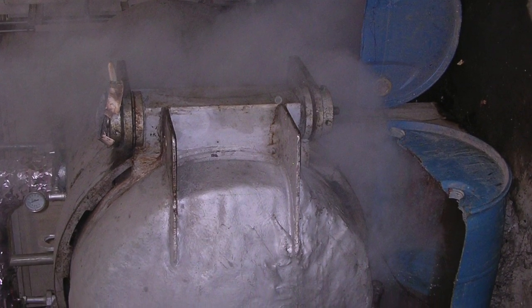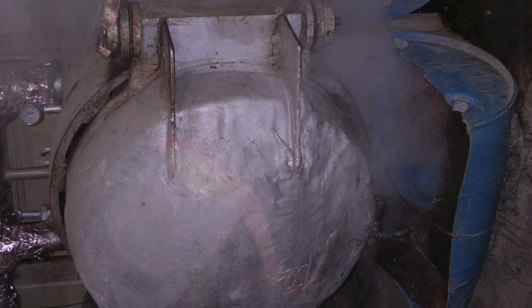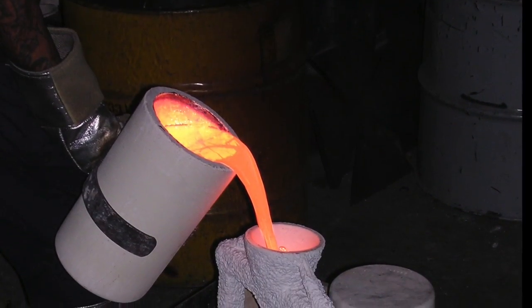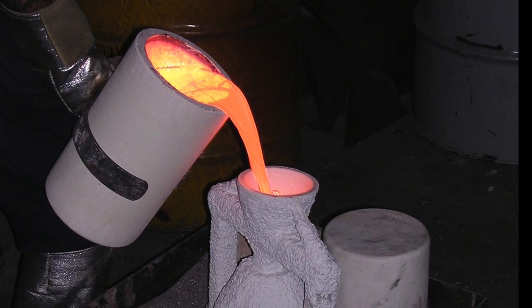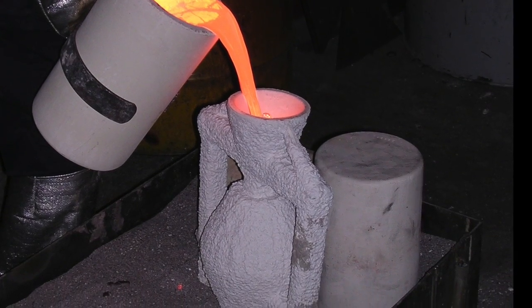Here we see that shell once it is dry. Next, the piece is placed into an autoclave and this produces pressurized steam to melt the wax away, hence the term lost wax. After being warmed in the furnace, the piece is seated into a sand bed for the amazingly beautiful pouring of the two-thousand-degree molten bronze.